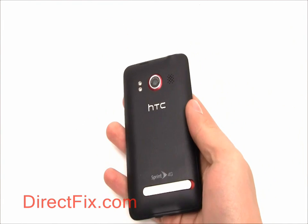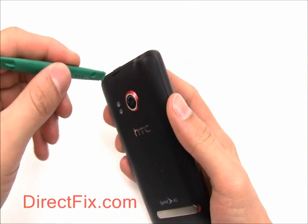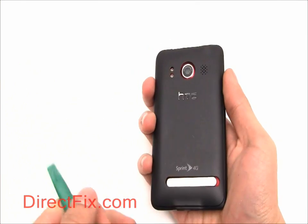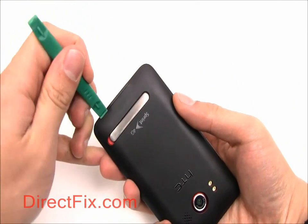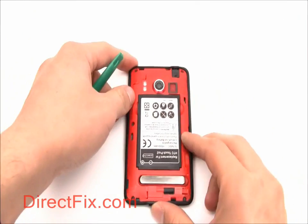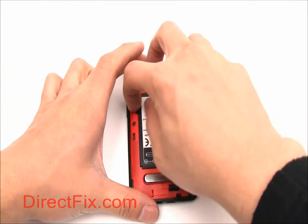Begin by removing the battery cover. Now remove the battery.